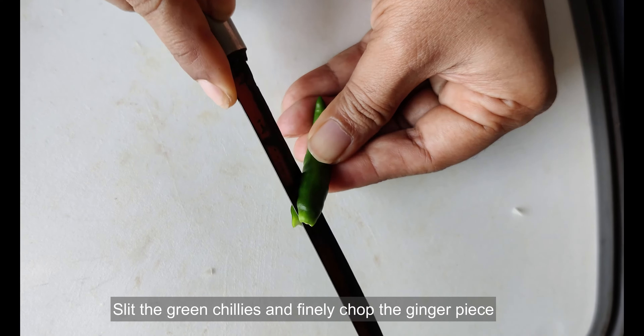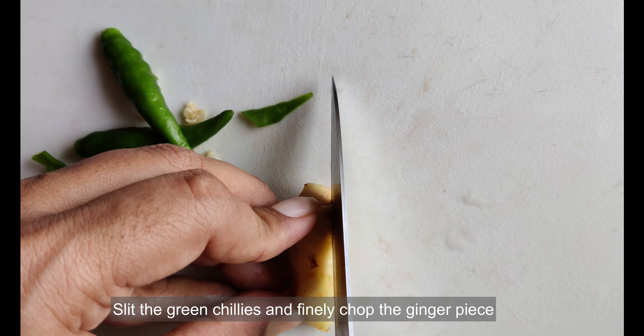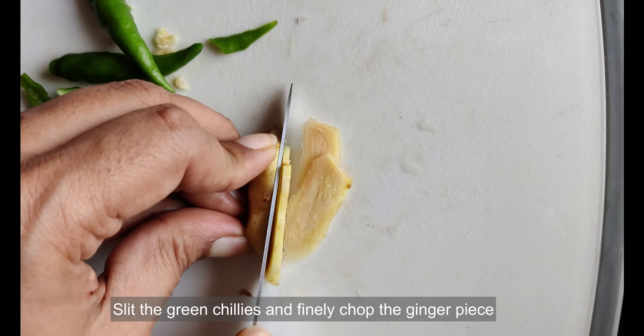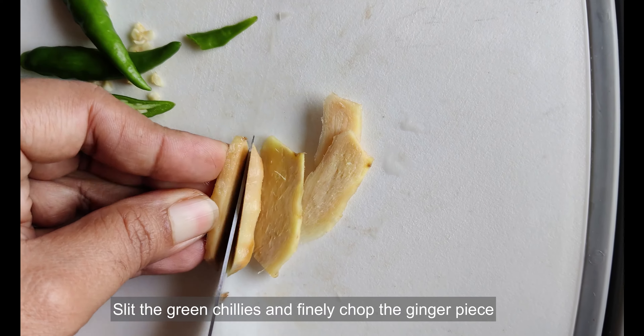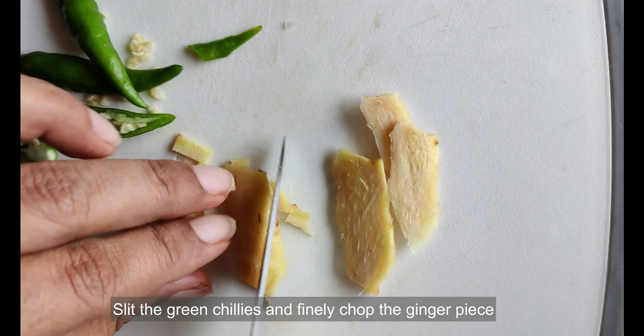Now thinly slice the onion. Slit the green chillies and chop the ginger finely. If you want the stew to be more spicy, you can add more green chillies.